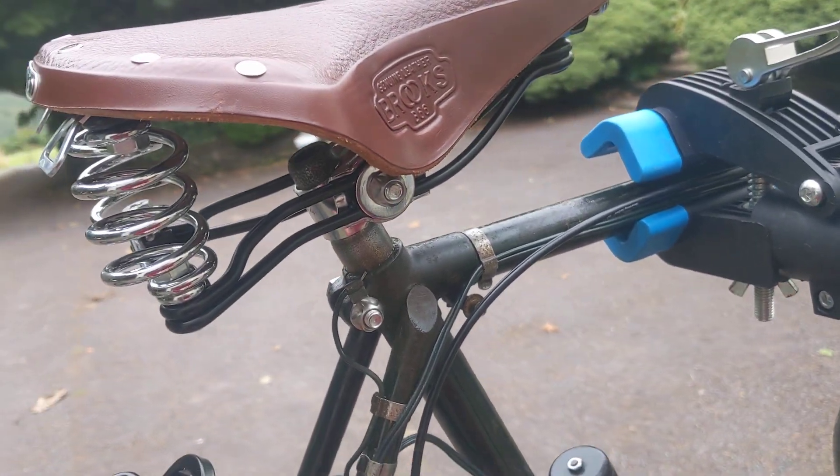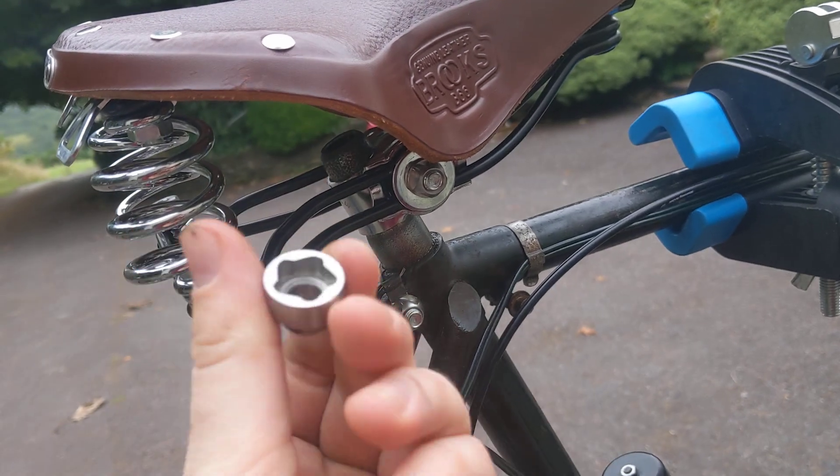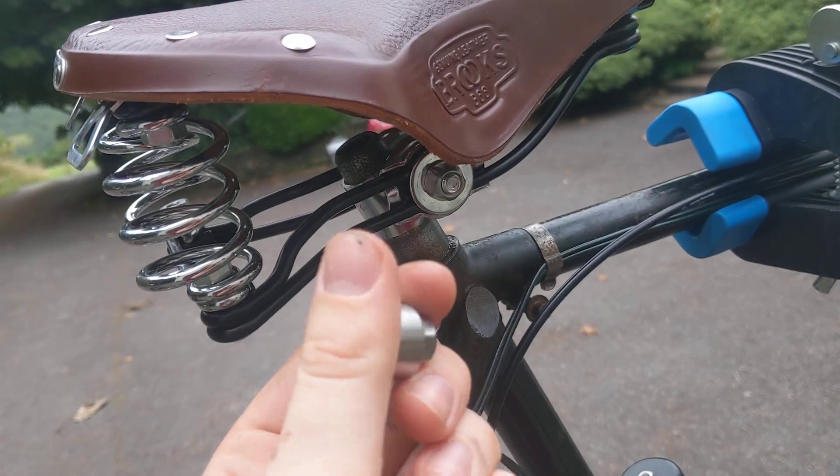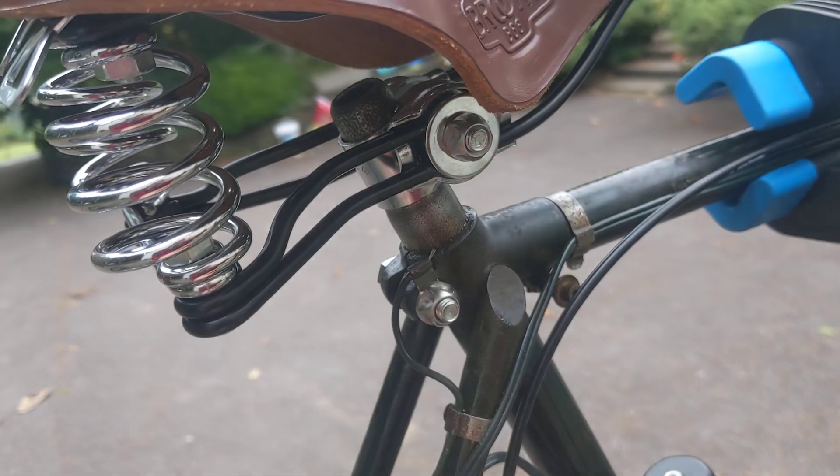That is how I've secured my Brooks B66 saddle. Just a word of caution — anybody can go online and buy these little keys, but they're extremely rare. I've never ever seen someone with these style of nut before.